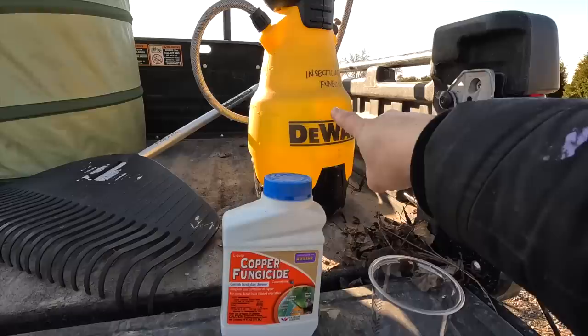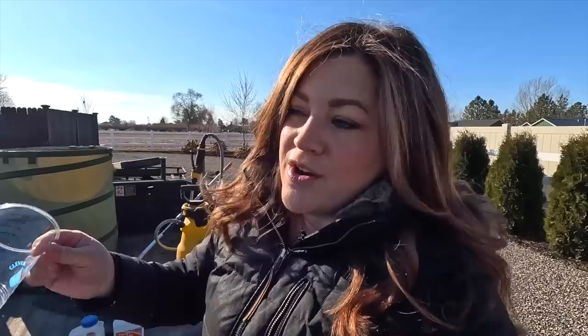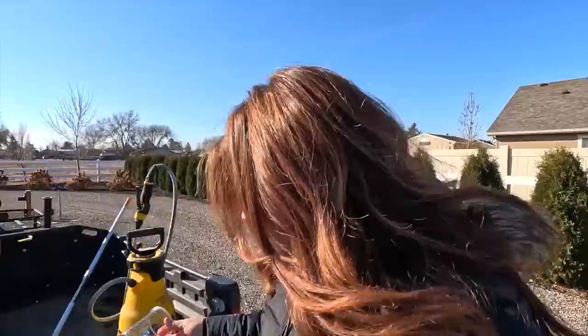For the copper fungicide as a dormant application, we mix it at two ounces per gallon, so we'll be putting four ounces in the sprayer. Because we have a lot of different things going on in the garden, we used to use a plastic measuring cup, but there's such a risk of contamination - accidentally putting some dead weed brew into a fungicide container. So we started using these little plastic cups with measurements on the side that you can toss after use.